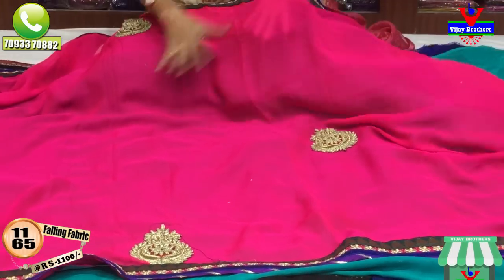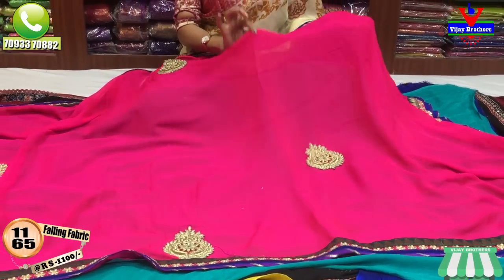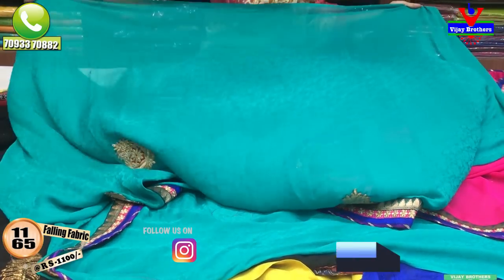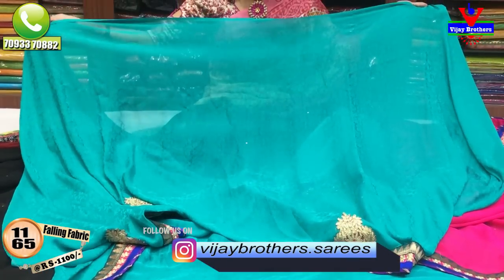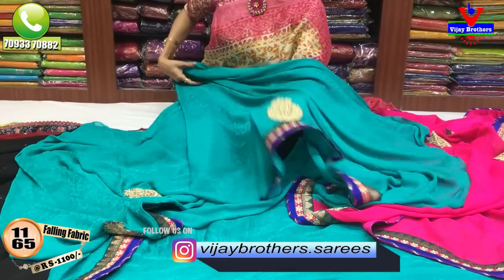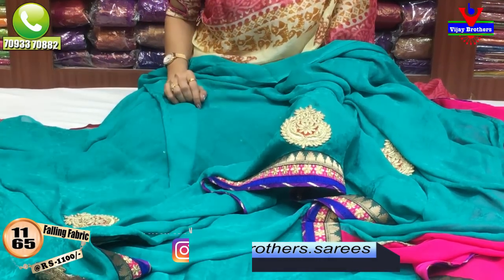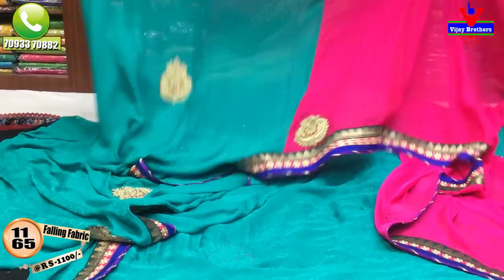This is the shoulder part. We also have to design the chiffon material. We have to design the falling fabric brasso design with a left green color. We have to create patchwork in the shoulder part and a scud border.